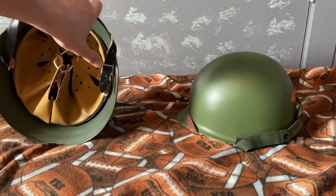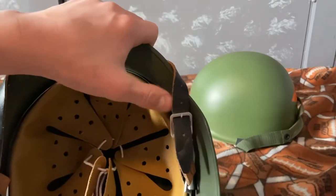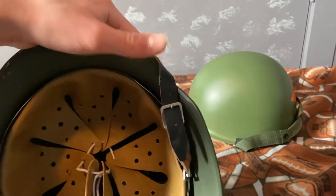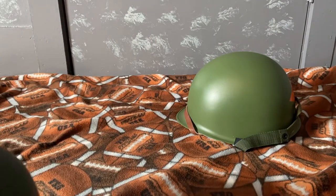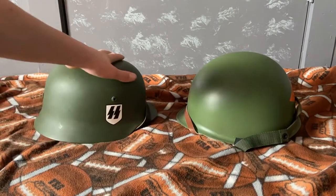I think there's an aluminum buckle on here — it's just like a belt buckle. I like this helmet; I like both of these helmets a lot.